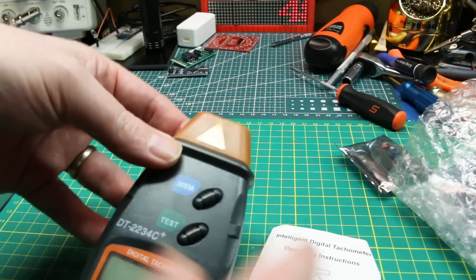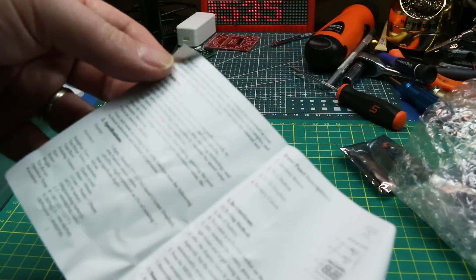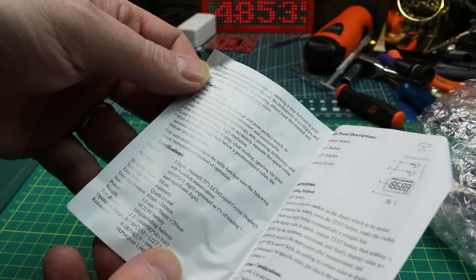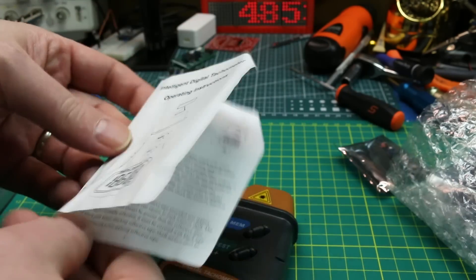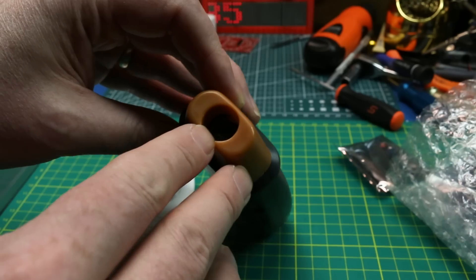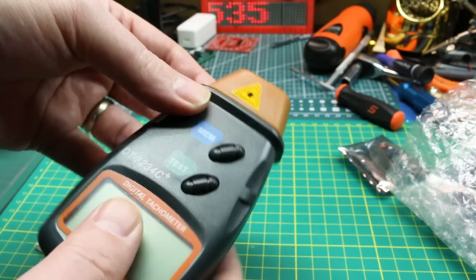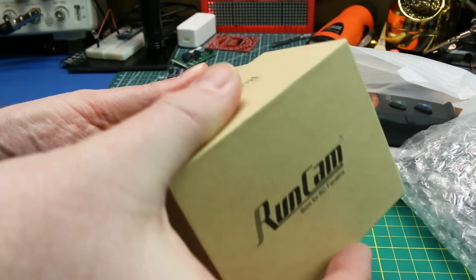There's a laser symbol right there, so this is either laser-guided or it might just be a laser pointer. It has automatic settings — we'll give it a try in an upcoming video. I can also see an IR LED down in there. I imagine the laser is just a pointer, but we'll give it a go.